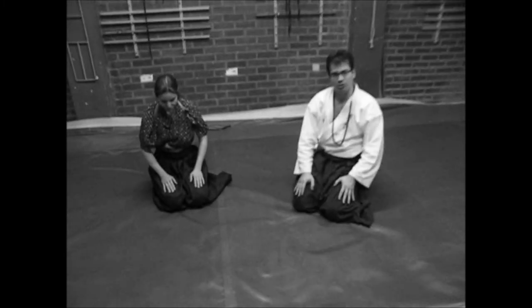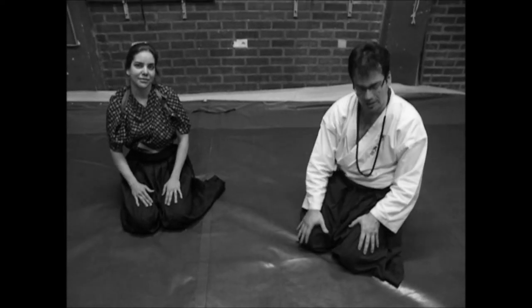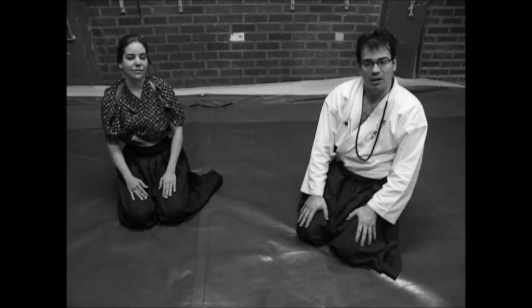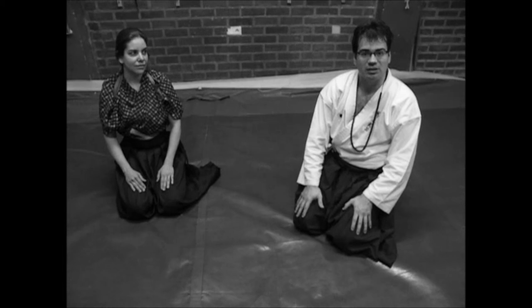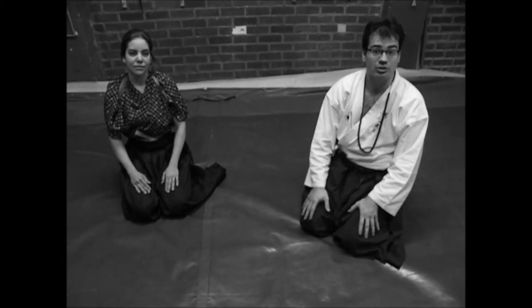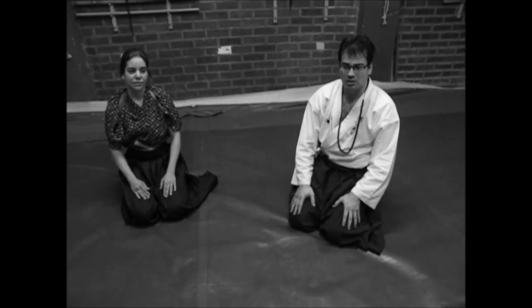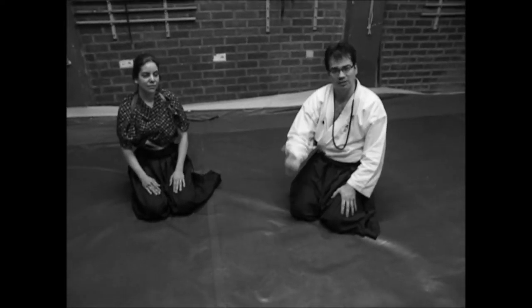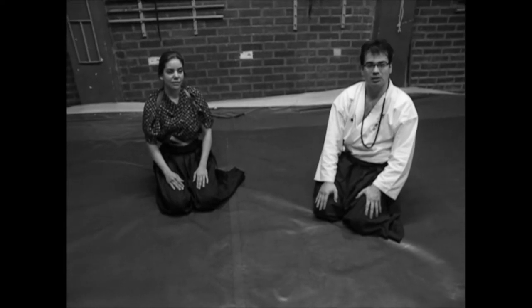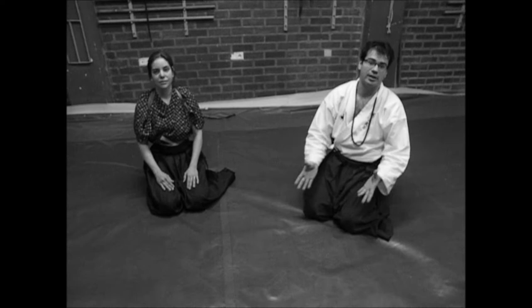Hello, I'm in the dojo and I have the pleasure to be training here with Liliana Padende. We are starting a new series called Traditional Explanation. In this case we are studying more advanced level studies concerning student graduations, and this is Kyoden.